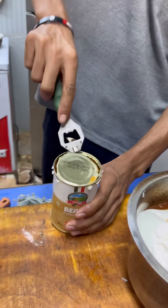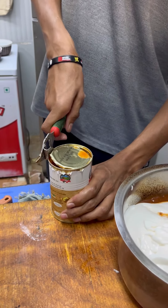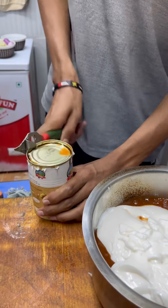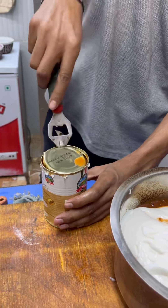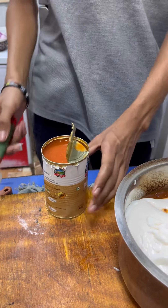I have not covered anything. I will add it to the food. I will add it to the water. I will add the water to the water. Look at this. Let's put the side right.